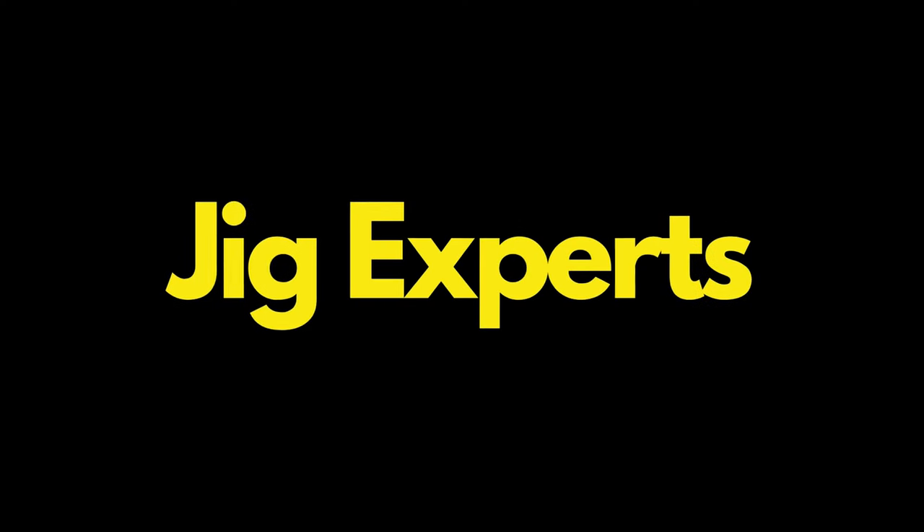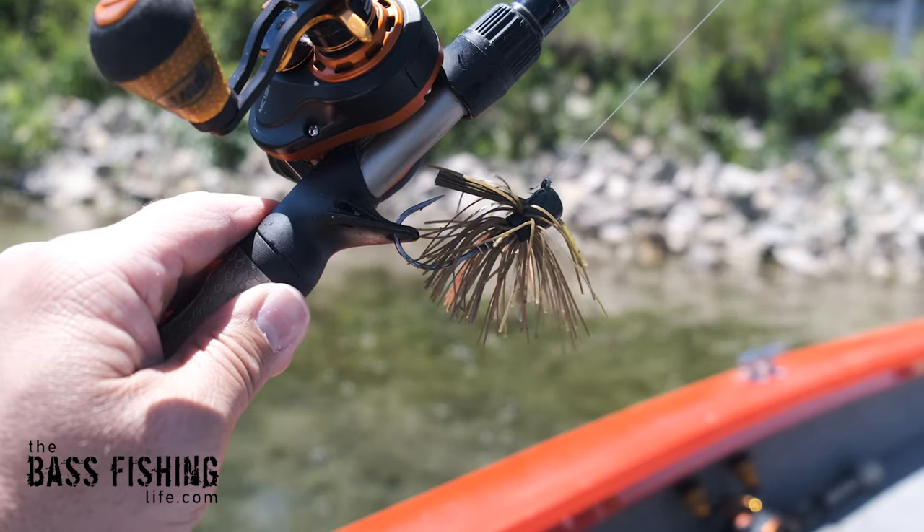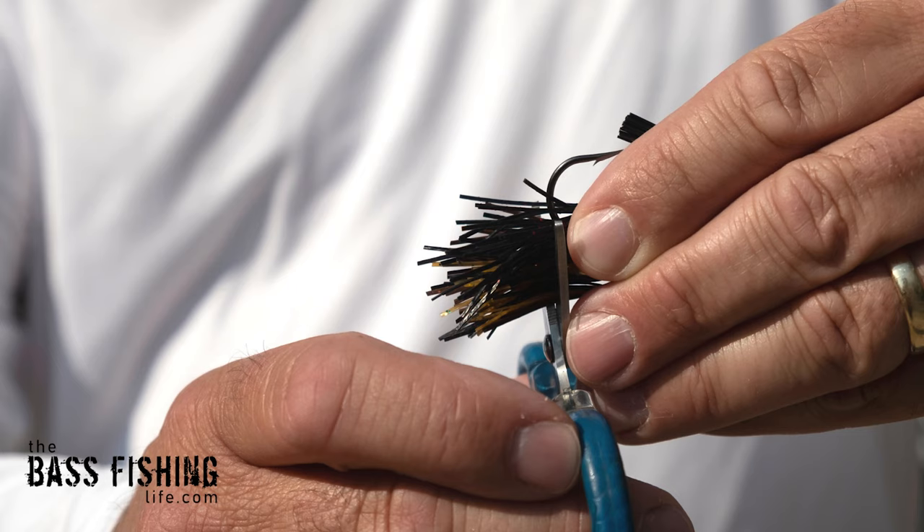Jig experts and jig anglers say that when you trim the skirt, it's going to allow the lures to flare more. When I trim a jig skirt, I like to pull the strands tight and then snip it right at the bend of the hook.